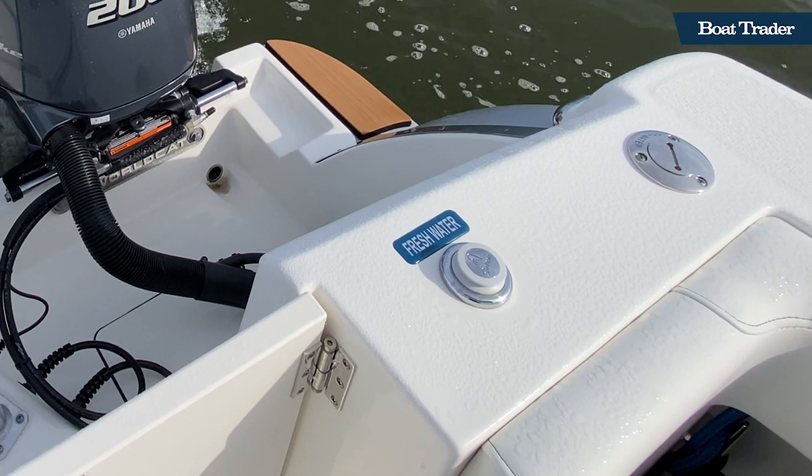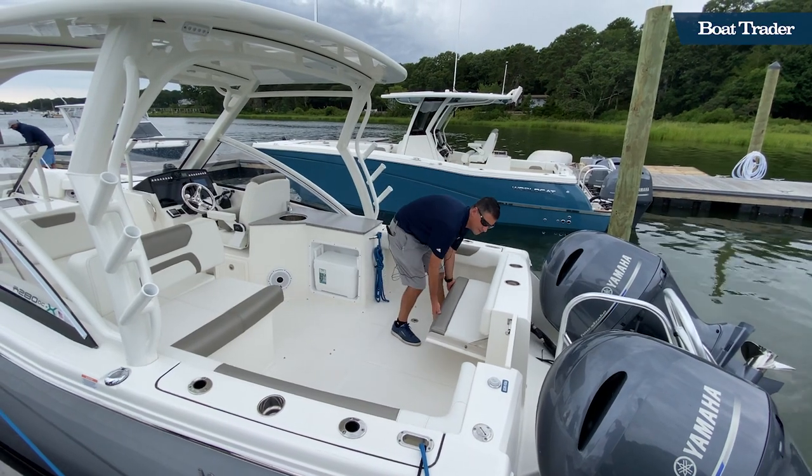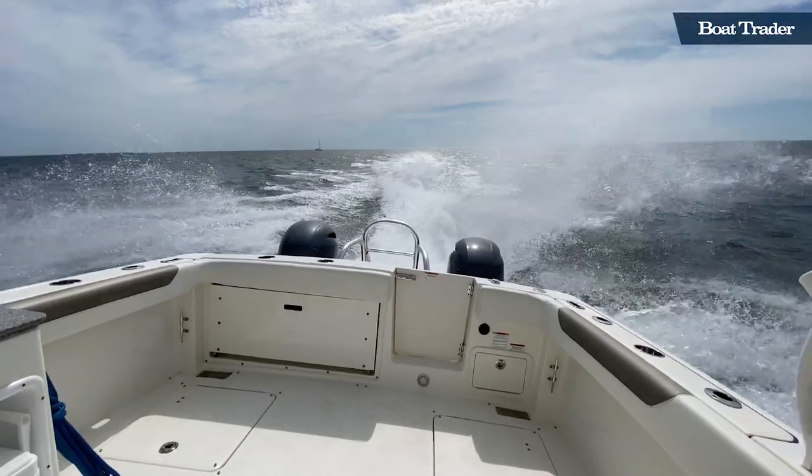There's a fresh water wash down to hose off when needed. If you happen to be fishing or doing water sports that day, you can easily fold the seat up and get it out of your way.